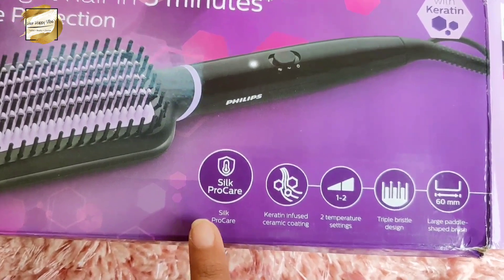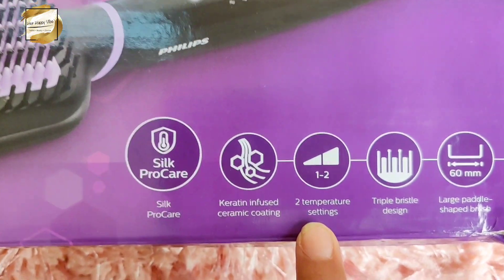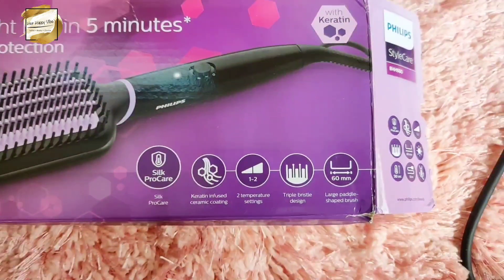Mom, how did you feel? It's looking very good, it's working! It's been working for 2 hours and it's not losing its set. And you know you can add a little shine by pressing the shine button. So overall she is happy, I am happy! This Philips heated straightening brush not only straightens and makes hair manageable, but it also adds a beautiful shine to your hair.